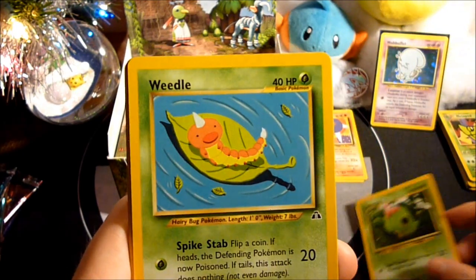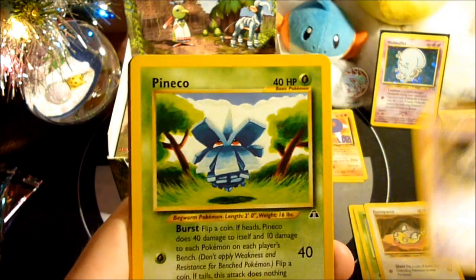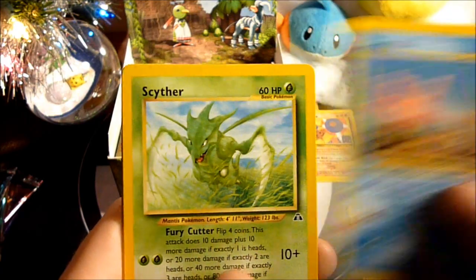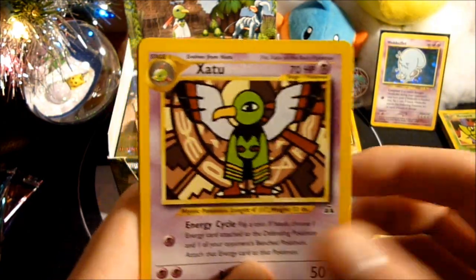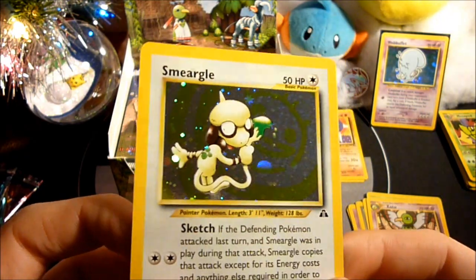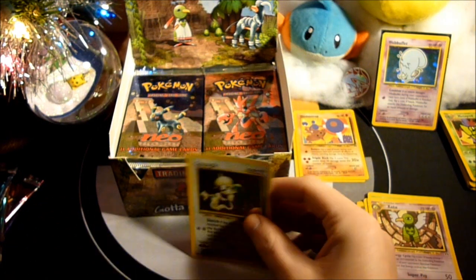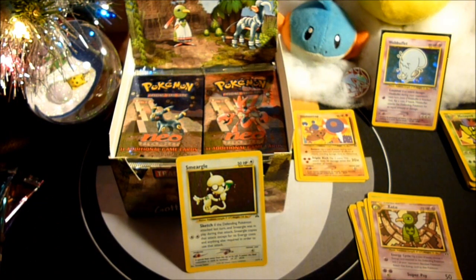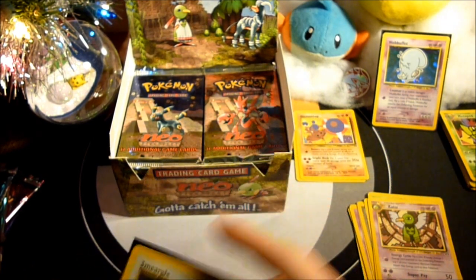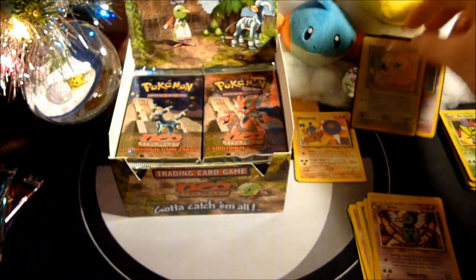Pack four — Hoppip, Caterpie, Weedle, Dunsparce, Unown I, Pineco, Energy Arc, Corsola, Scyther, Xatu, and a Smeargle Holo. Sweet deal. I already have this one though. Funny thing is I need 10 holos from Neo Discovery as well — same deal as with Team Rocket. And I've already got a holo in this box that I already had.